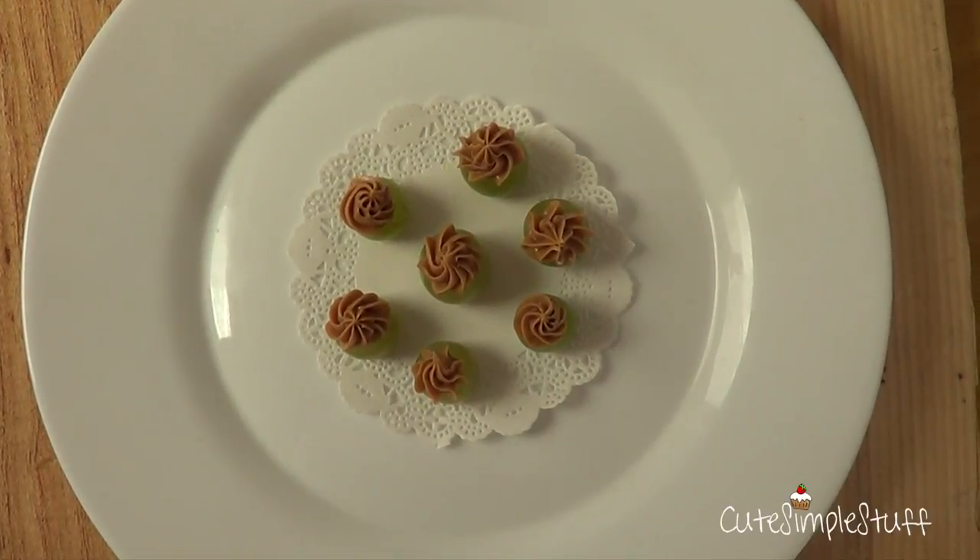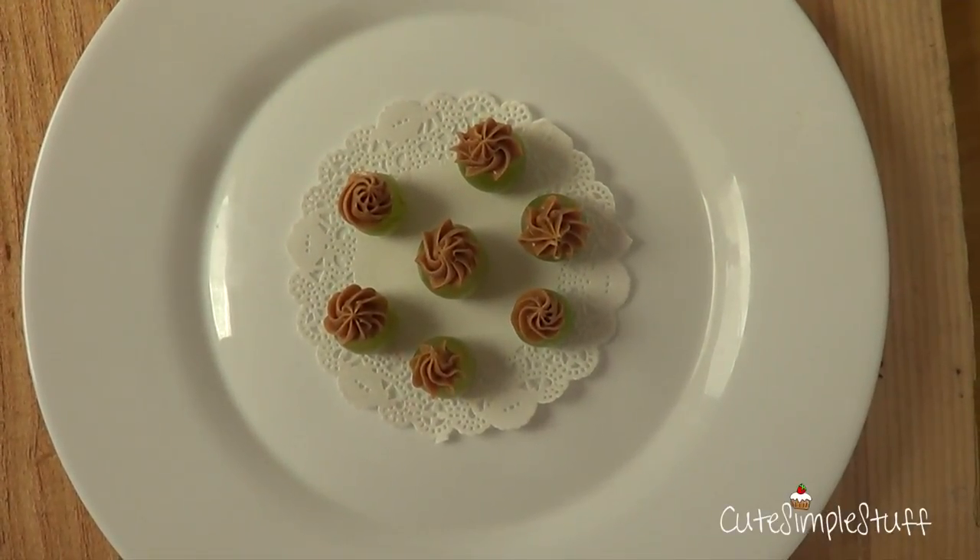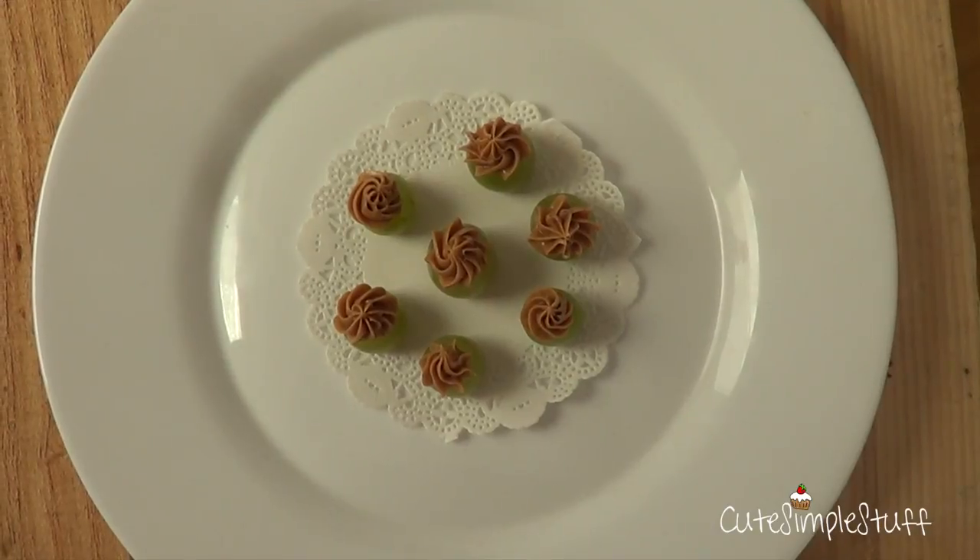Hey guys, it's Rene. Welcome to the service for the weekend. Today I wanted to share with you another snacky type dessert.